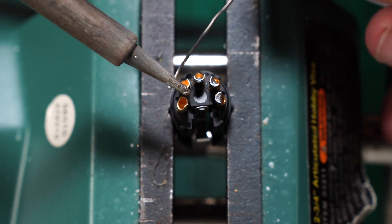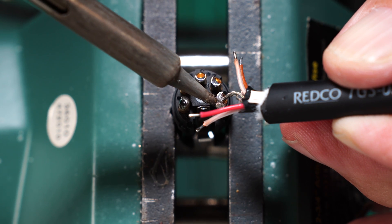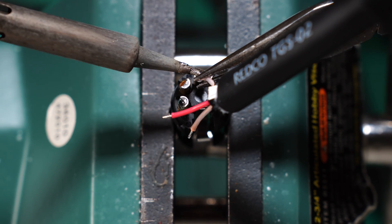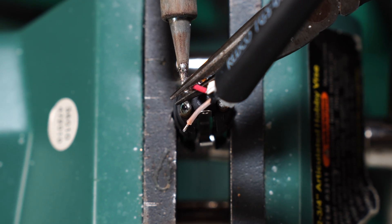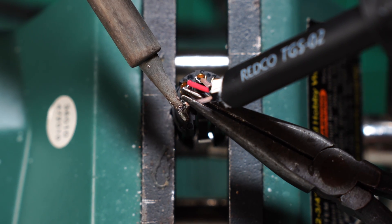Prep the 5-pin XLR insert by tinning all the solder cups. We're going to connect ground to pin 1, brown to pin 2, channel 1 white to pin 3, red to pin 4, and channel 2 white to pin 5.